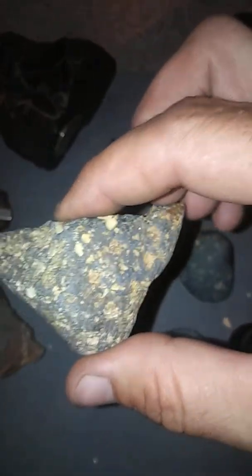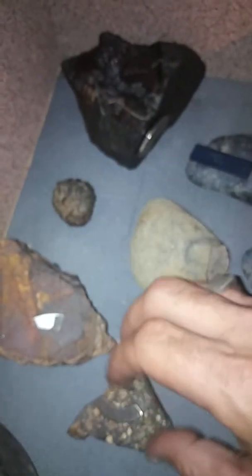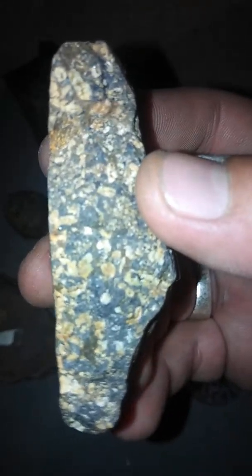Here's one that's questionable but very odd. Looks like it's been around for a long time in the field that we were in — very highly magnetic. I'm going to say those are olivine crystals but they're very dull and they do have a shine to them. I don't know, you guys call this one — let me know, put it in the comments.